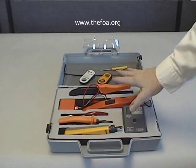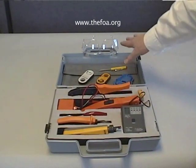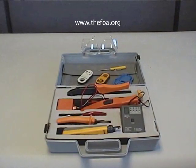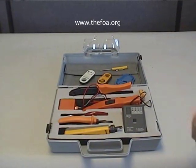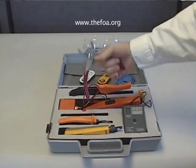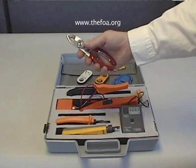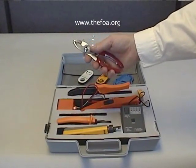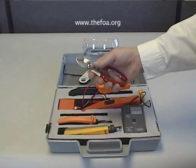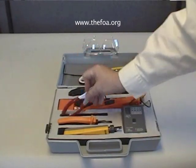The basic tools are in the foam cutouts in the lower part of the case. In the back of the case, there are a number of other accessories. The basic tools include simple things that you always need, like pliers, which you'll need for tightening twist-on type F connectors and for pulling wires off punchdowns, things like that.